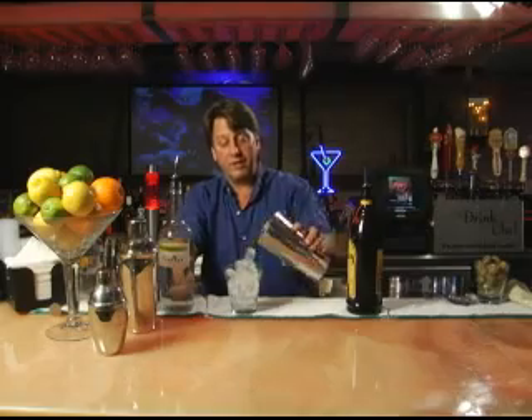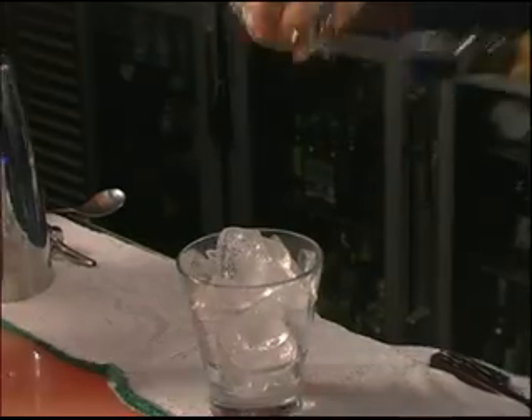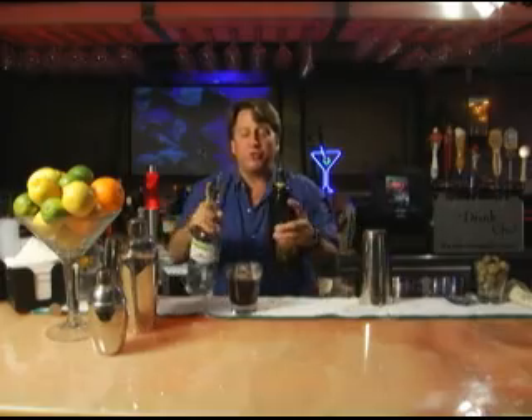We'll fill it up with ice and we're going to pour an ounce and a half each of vodka and coffee liqueur. We'll pour them at the same time. If you want this drink a little bit stronger, it's going to be a total of three ounces of alcohol.